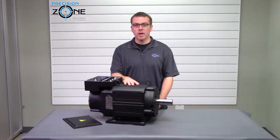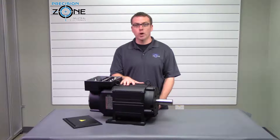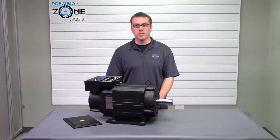This one is foot mounted but they can also be flange mounted. These motors range anywhere between 3 and 30 horsepower and have a speed range anywhere between 4,500 and 10,000 RPMs.